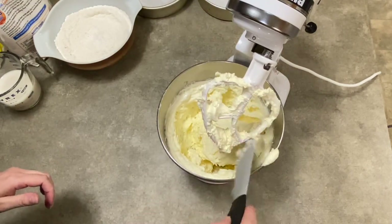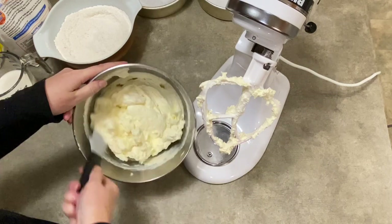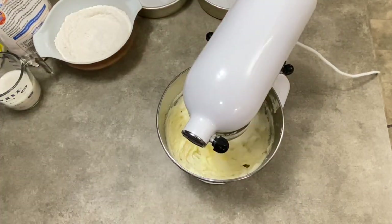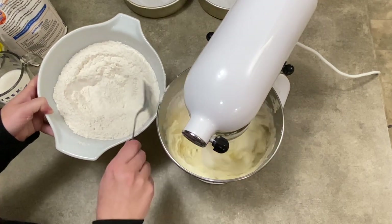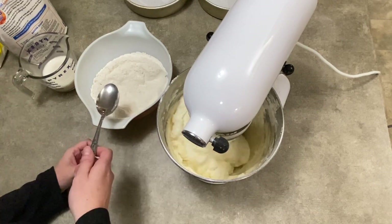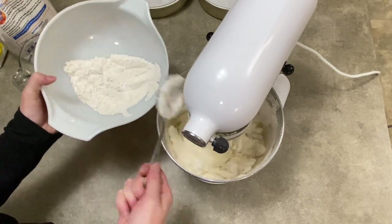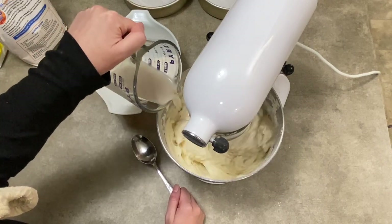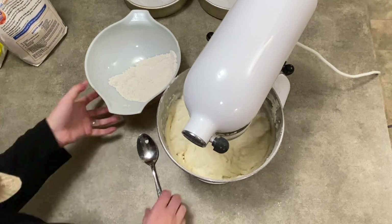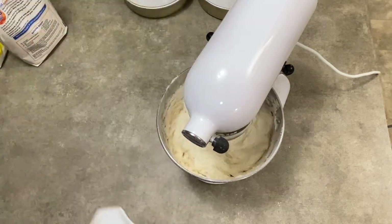We're going to give it a pause and scrape it with a spatula. You can see how all that butter and sugar made it very fluffy — almost like a buttercream icing, very whipped. Now we're going to start adding our flour mixture. I'm going to add about a third of it into the mix and then about half of my milk and vanilla. Give it a chance to mix up, then ladle in some more of the flour mix, then add the rest of my milk and vanilla extract mixture. I didn't want to add it all in one shot because it splashes if you're mixing too hard. Once that's incorporated, I'm going to add the rest of my flour mixture.